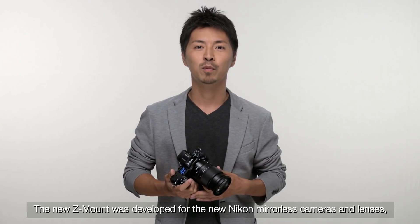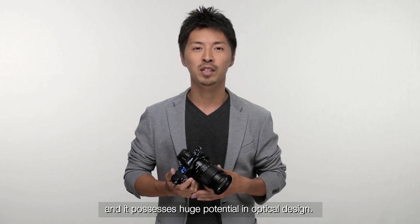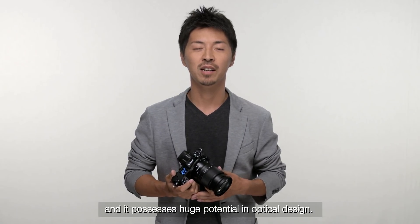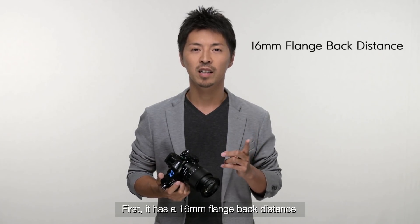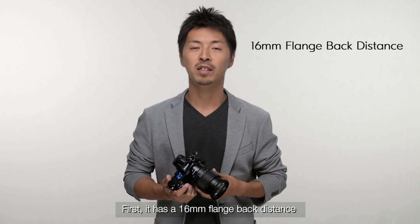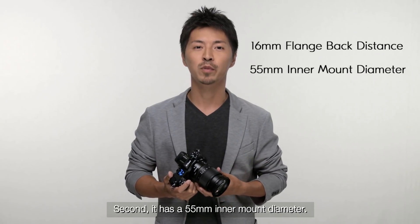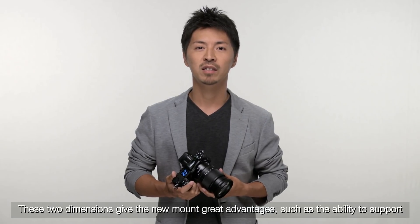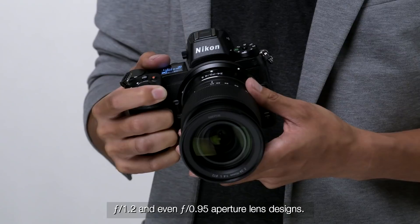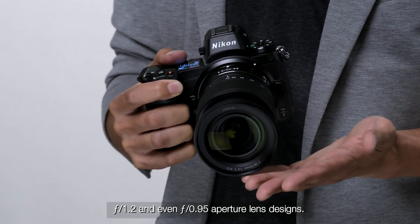The new Z-mount was developed for the new Nikon mirrorless camera and lenses, and it possesses huge potential in optical design. This mount design has two important factors. First, it has a 60mm flange back distance. Second, it has a 55mm inner mount diameter. These two dimensions give the new mount great advantages such as the ability to support F1.2 and even F0.95 aperture lens designs.